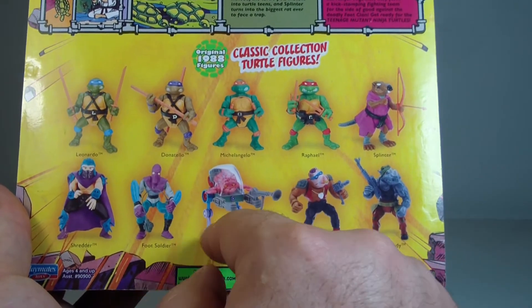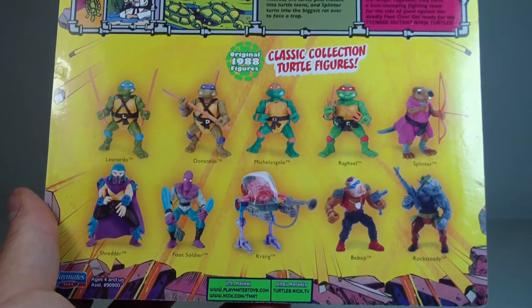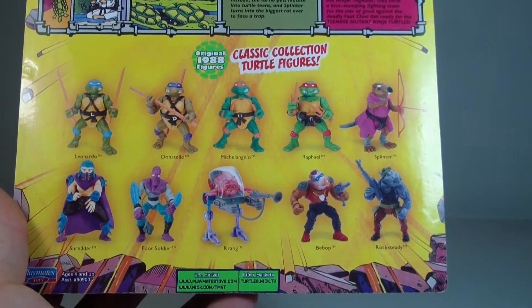I'd like to get at least the four turtles and maybe Splinter and Shredder. Krang's pretty easy to get — you can find him for around ten bucks even if you shop online. I haven't seen Rocksteady anywhere, and the foot soldier neither.